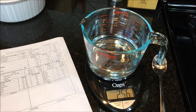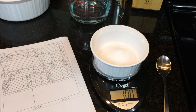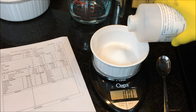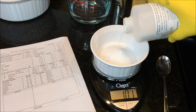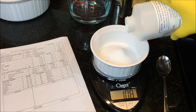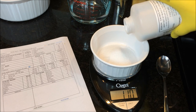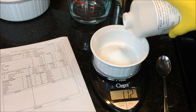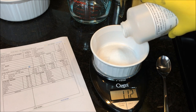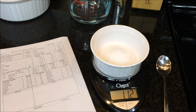Next we'll measure the lye. The recipe calls for about 112.8, so roughly 113 grams total. I've got some prepared in a separate container. I'll slowly top it off to the right amount — it doesn't have to be spot on; being within a gram or two is fine.